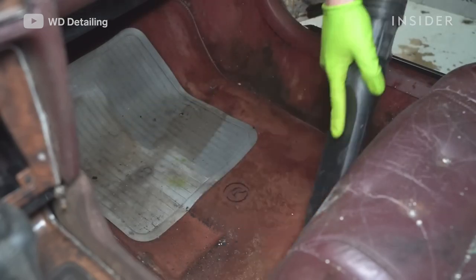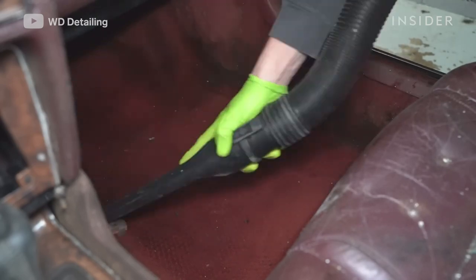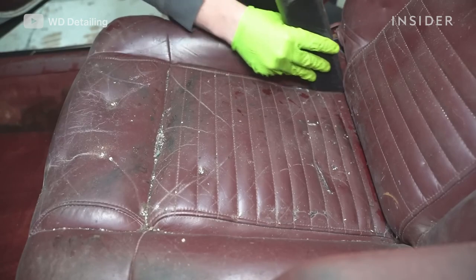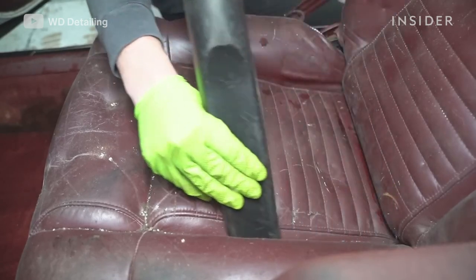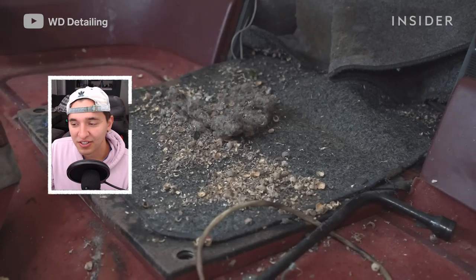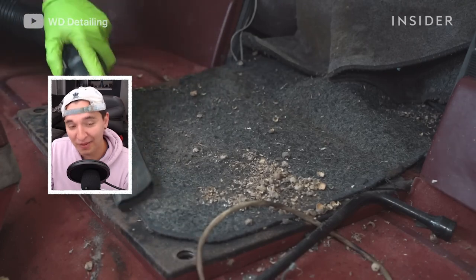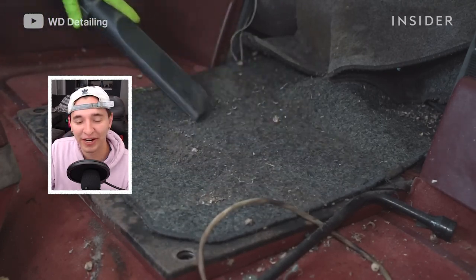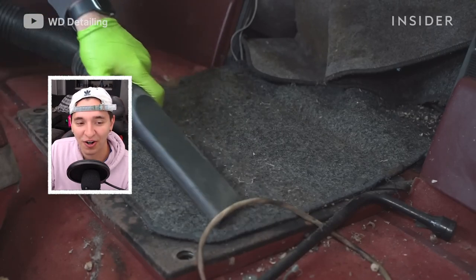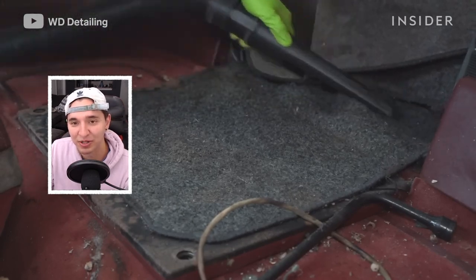In our first round of vacuuming, we knew that this car was really bad, so we weren't going to get everything — we were definitely going to need to use the drill brush and extractor later on. This area looks like mice made a nest, and they were both leaving their droppings behind and also bringing food or different materials from inside the car. We were able to vacuum that up and actually get it pretty clean.